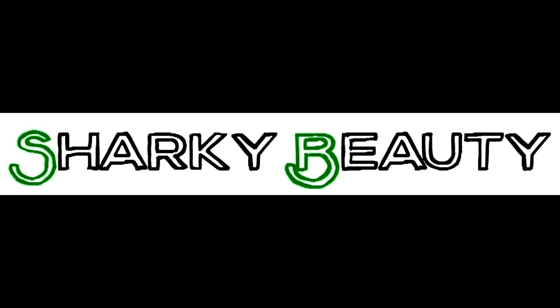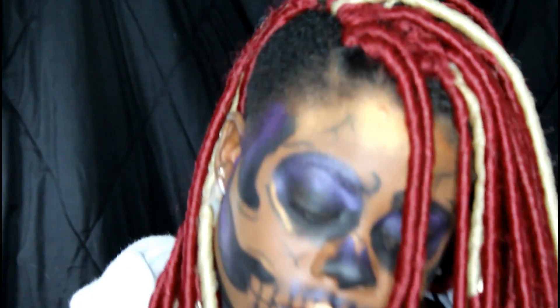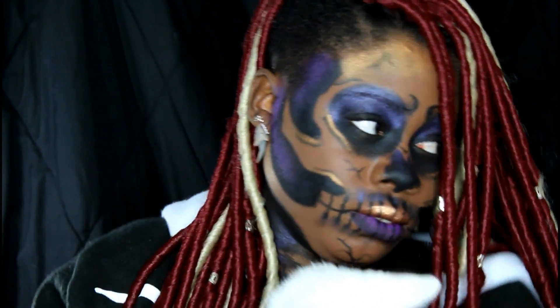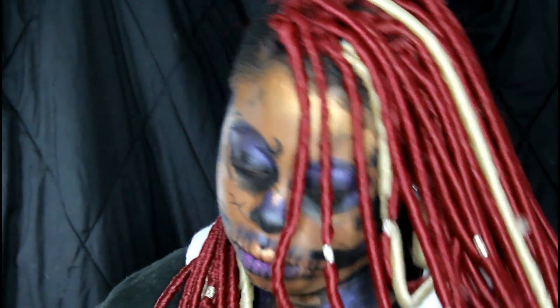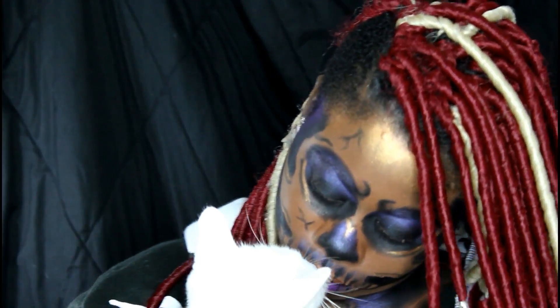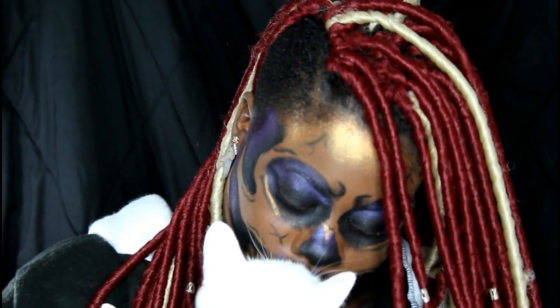Hi guys, welcome to my channel. My name is Shakira but you guys will call me Sharky. I actually forgot to film a real intro video with me in the final look because I'm super forgetful, so instead I used this video of me dancing with Olaf. This is my first Halloween look of the month of October — hopefully I'll have some more coming once I figure out what I actually want to do.